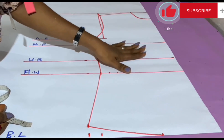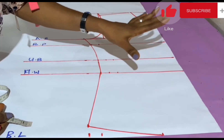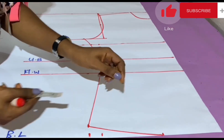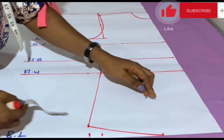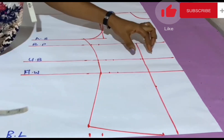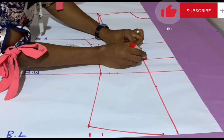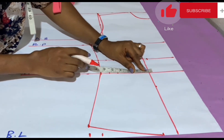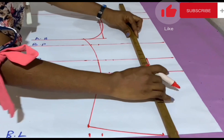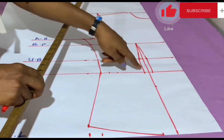The last thing is to mark the dart line. Use your breast distance measurement — here it's 7.5 inches. Add 1 inch to get 8.5 inches, then divide by 2 to get 4.25 inches. Mark 4.25 inches from the center fold outward — this is our dart line. At the underbust I mark half an inch on either side of the dart line, and the same at the half waist. I connect these points with straight lines up to the breast point and back down to the blouse length.